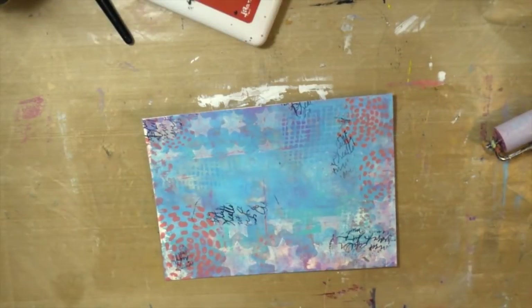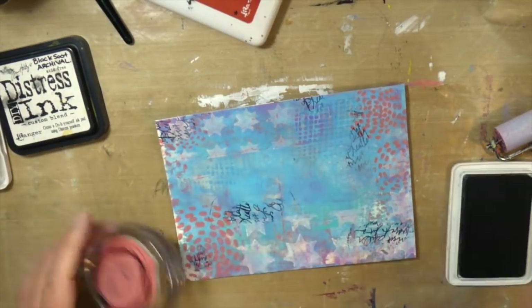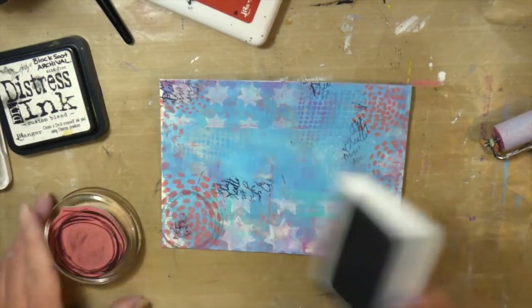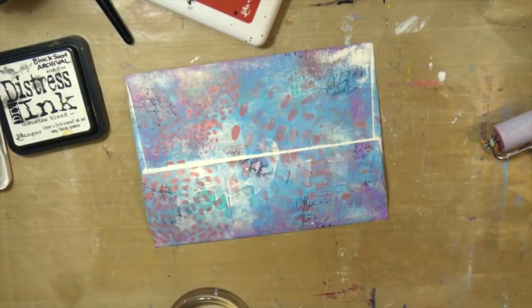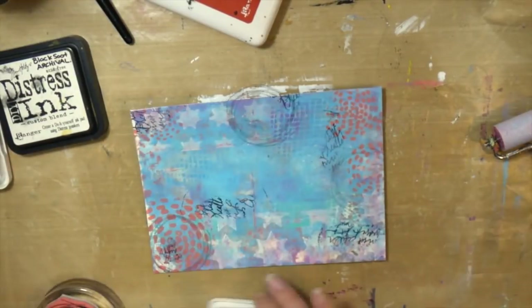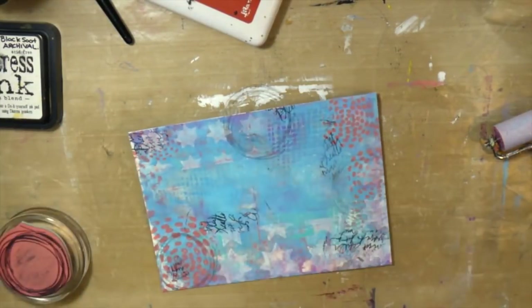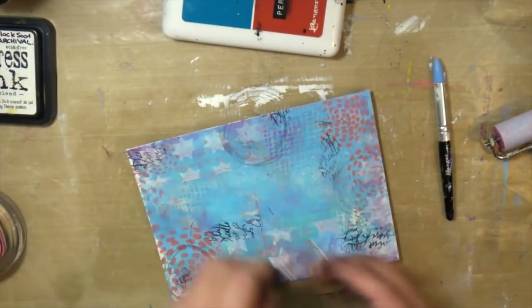Next, I came in with circle patterns using the Hickory Smoke archival ink. I wanted this to tie in with the circle faces from the Oops Oh Well set that I'm going to use as my focal image on the front. So I stamp this in the lighter Hickory Smoke ink, and then I'm just using my heat tool to make sure those are drying.